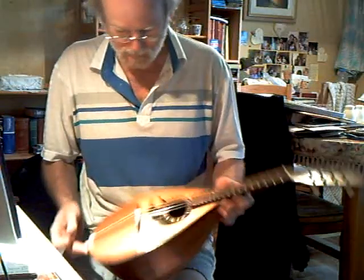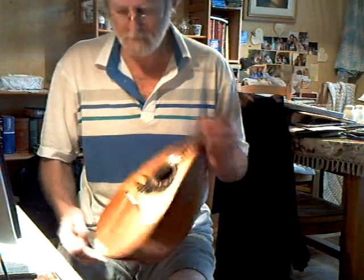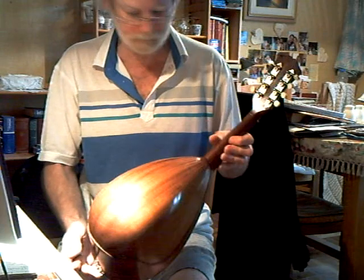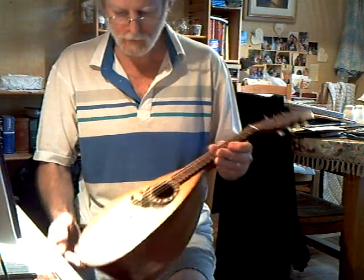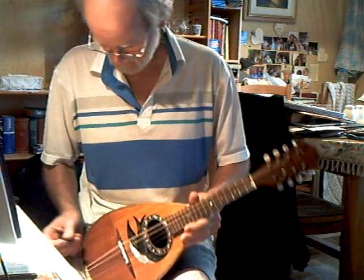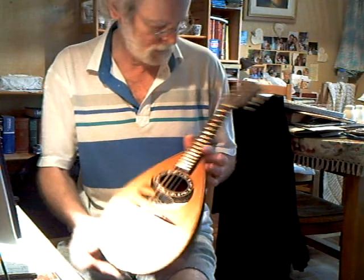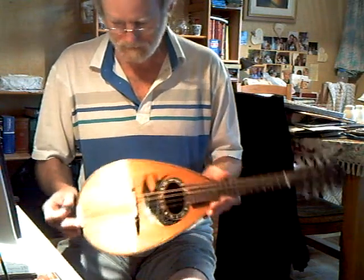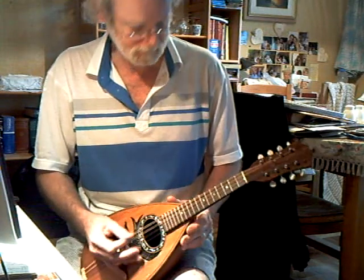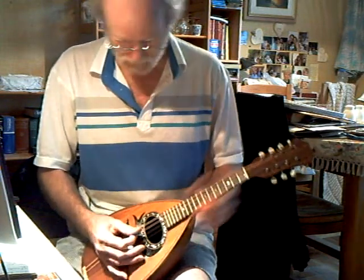This is a bowl-back by Mario Casella, probably dating from somewhere around 1910 to 1920. Restored, with a compensated bridge, fingerboard on a shim, the bowl in good condition, and it sounded fairly good.